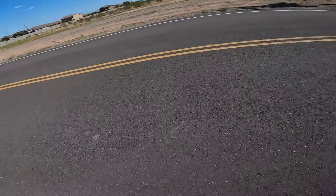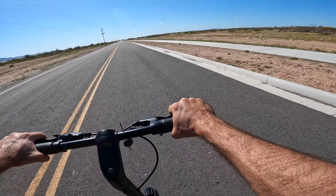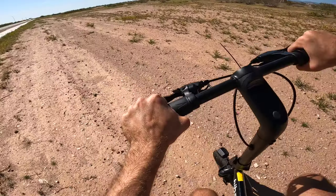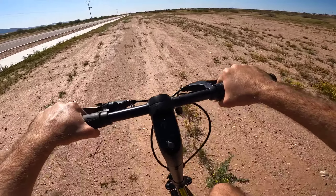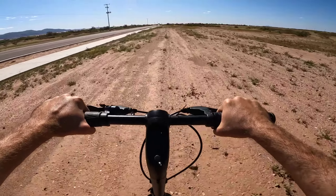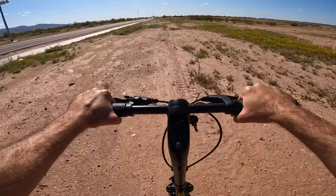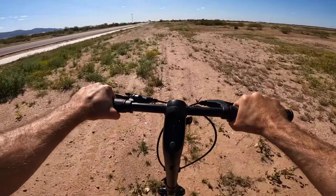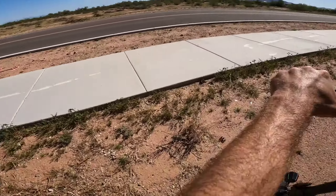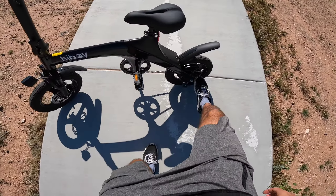We're going to pull over and look at some specifications and get some closer looks at the C1 so you can decide if this is the affordable compact e-bike for you. On the way to our spot you can see we're off-road in the dirt — there's some bushes, rocks, and ruts — and even though this bike isn't made for full off-road use, it can definitely handle it if need be. It'll be a little bumpy in the back, but no issues taking it out in the dirt if you choose to do so.